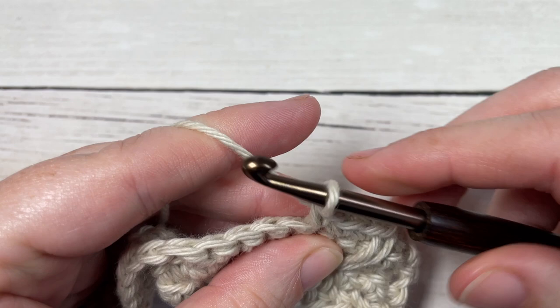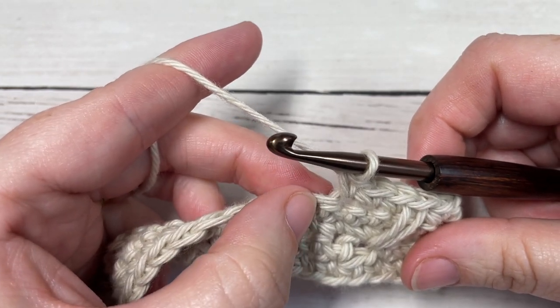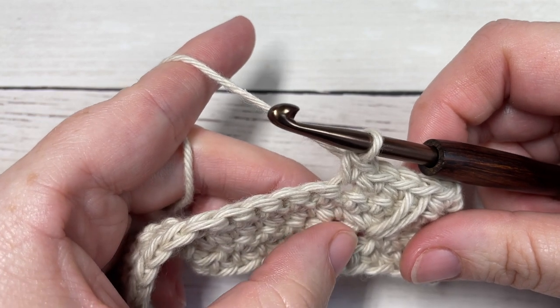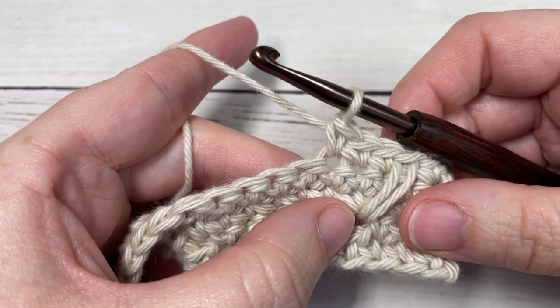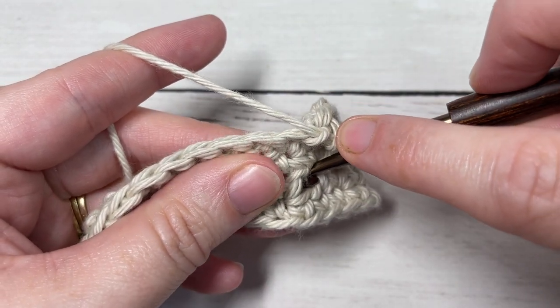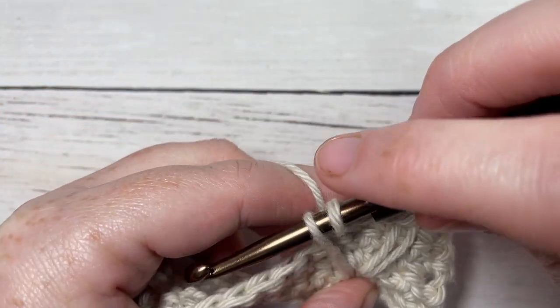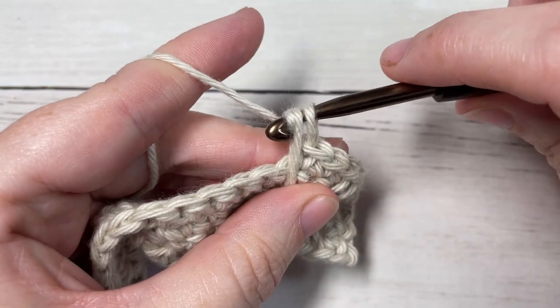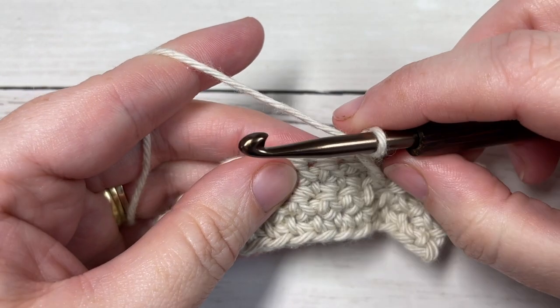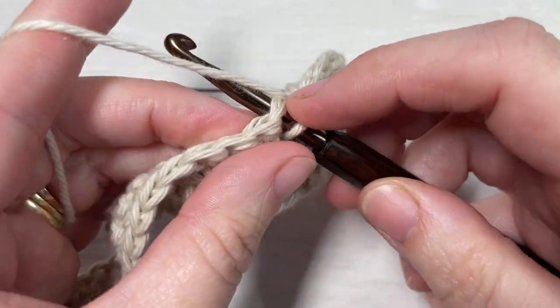We're now going to complete the V. You're going to skip the next stitch and, working into the same chain one space as your previous stitch, bring your hook in front of your work, insert it through that same chain one space, yarn over and draw up a loop, yarn over and pull through both loops on your hook. You're then going to single crochet into the next stitch.